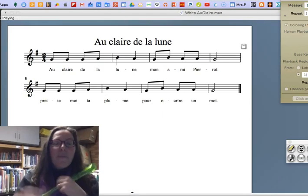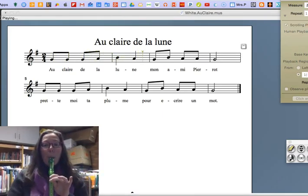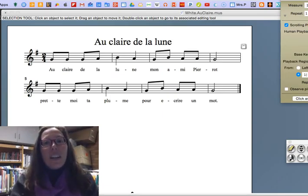Get ready to play along. You don't have to go that fast if that feels kind of fast for you, but now you have an idea of what it sounds like. Get practicing!